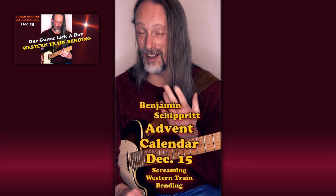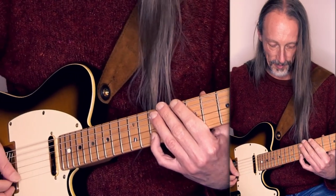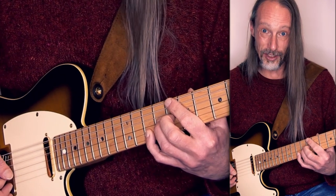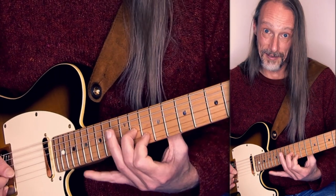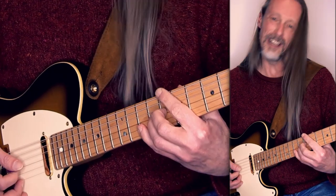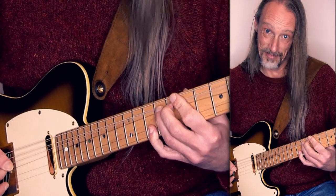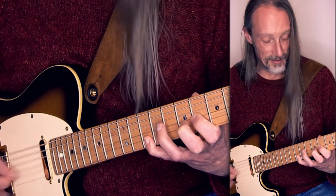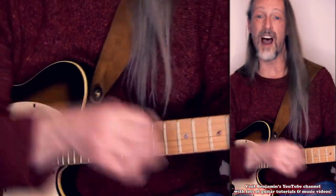Hello. I'm calling this Western train bending, because when I hear it — and it's used a lot in blues and rock music — it reminds me of Western trains in the movies. It goes like this. I'm in the key of B minor, and I'm fretting the A on the B string. And at the same time I'm bending the E on the G string to the F sharp. This makes a minor third. Additionally, you can also bar your pinky and play the high E string, and maybe a melody on the G string and the D string. Sounds awesome — absolutely bluesy.